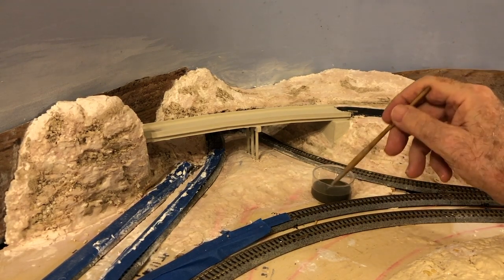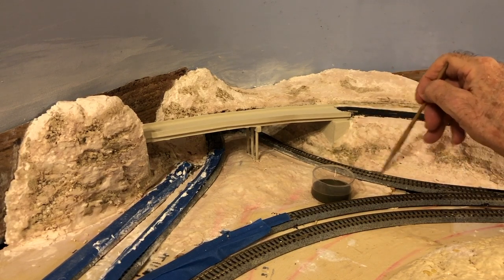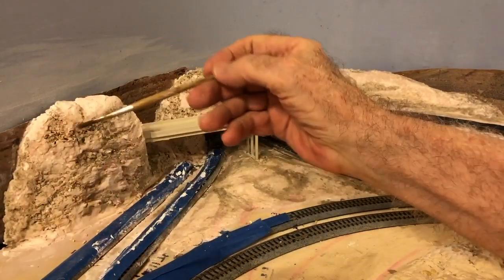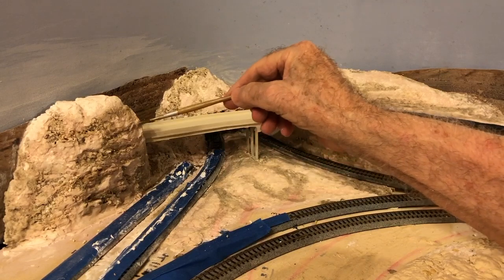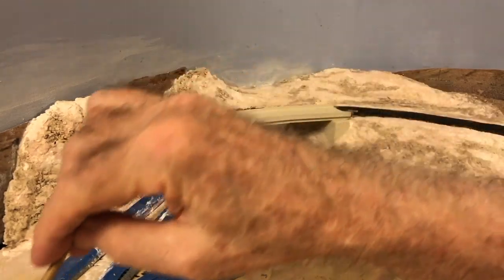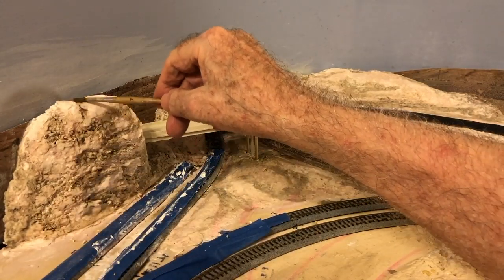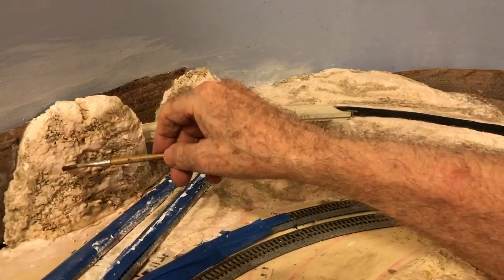Right now the scene doesn't look great, but as I apply the other colors and blend them together it will look better and better. Next comes diluted raw umber, also applied sparingly to replicate the light colors of the region. Mostly I use raw umber to blend the 3D scenery with the photo backdrop, which is a darker color, and also to suggest terrain further in the distance and patches of darker soil. I'm trying to leave the upper surfaces of the terrain features lighter, suggesting that sunlight is striking those surfaces.